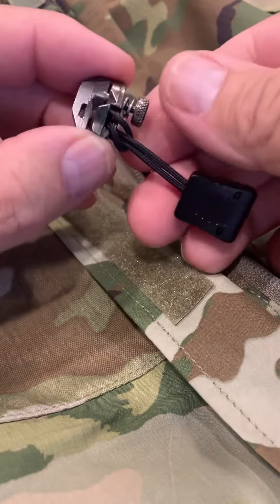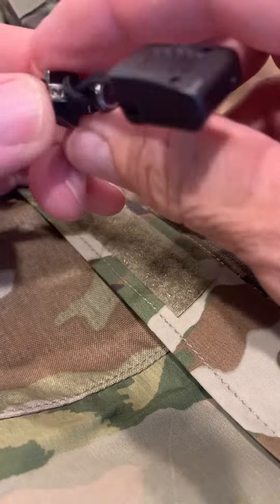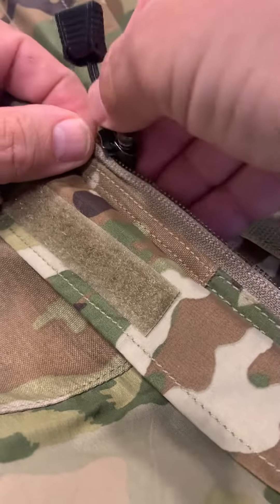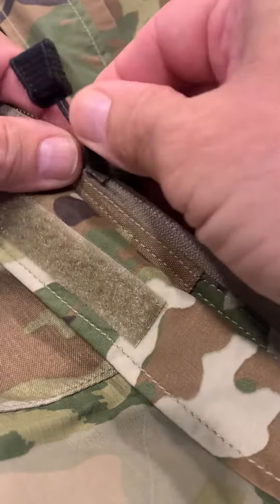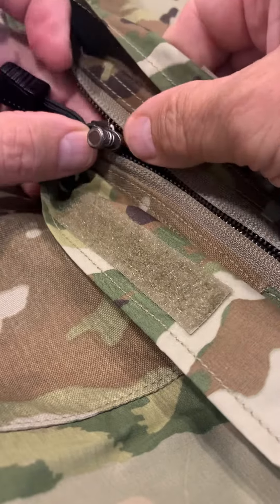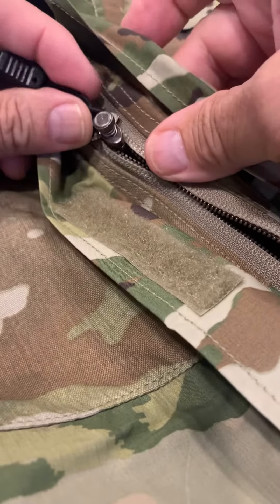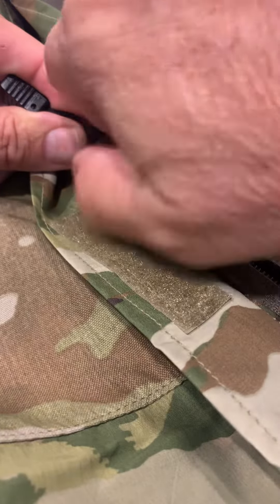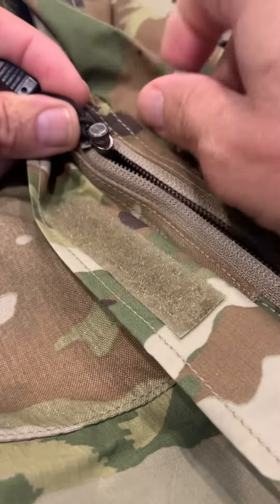What we do is take the replacement slider, loosen up the post, and attach it down to one side of the coil zipper, sliding it over like that. Then we attach it down over to the other side of the coil zipper, and then we begin to tighten this post down.